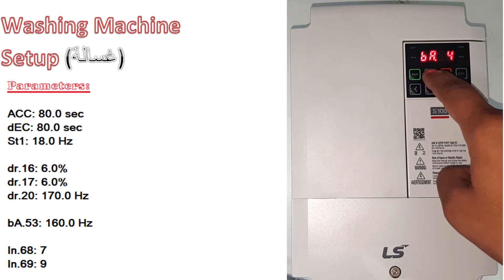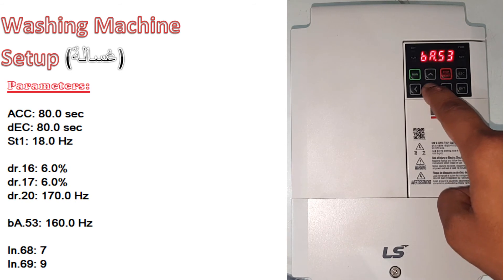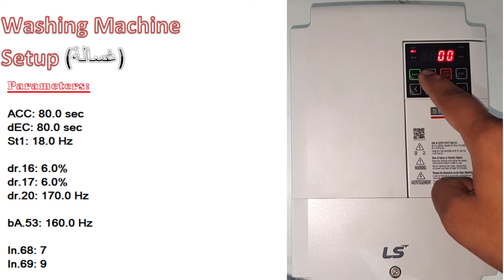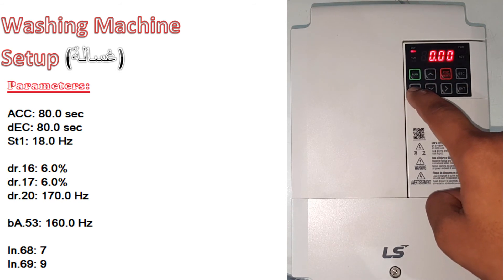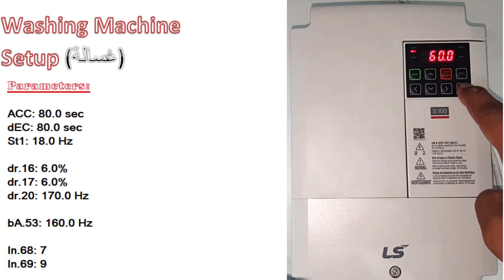In the BA group, go to number 53 and make it 160. This is the spinning speed.